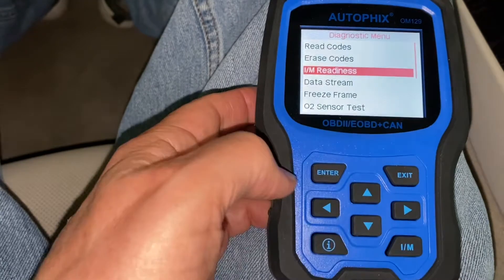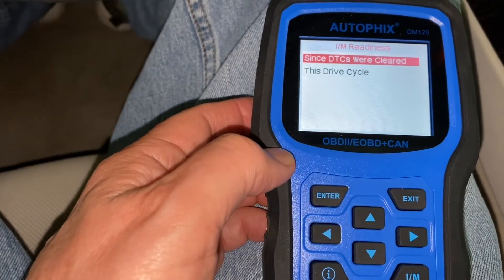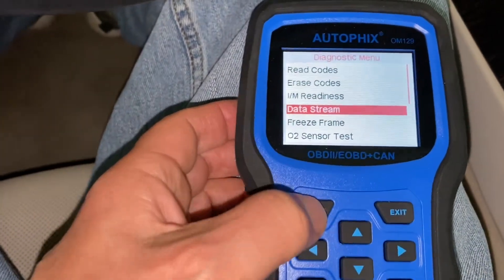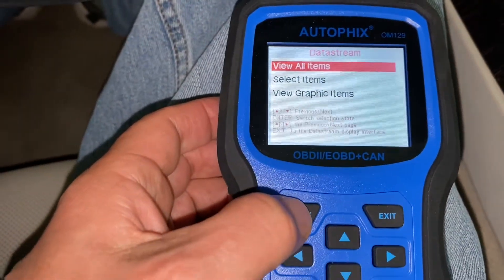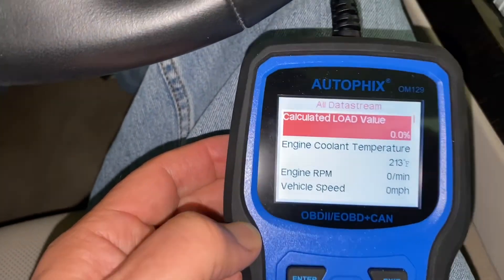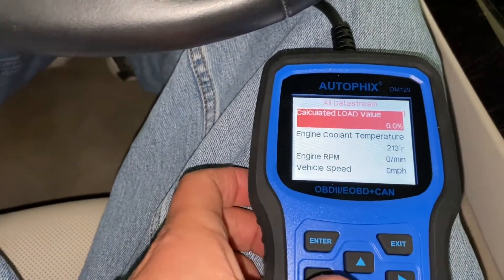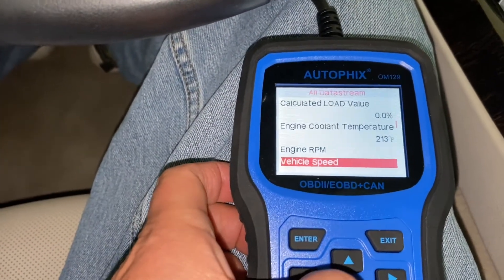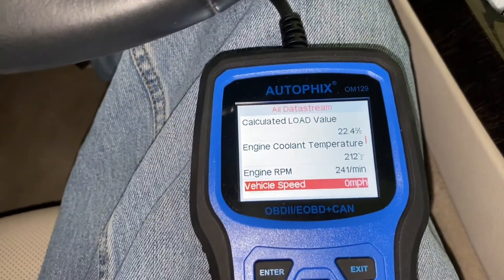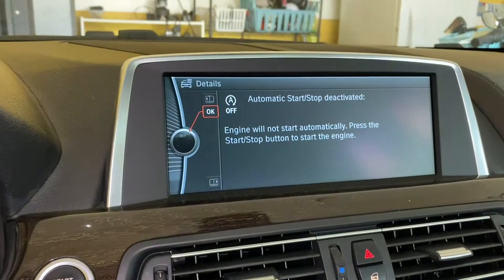If you go down here to IM readiness, let's see what our data stream has. View all items. Engine coolant, 213 degrees. Engine's not running. I can try to start it again — see what happens. Drivetrain malfunction.